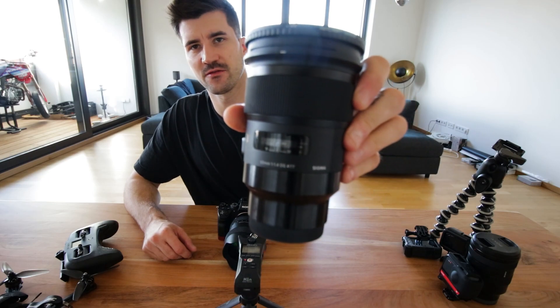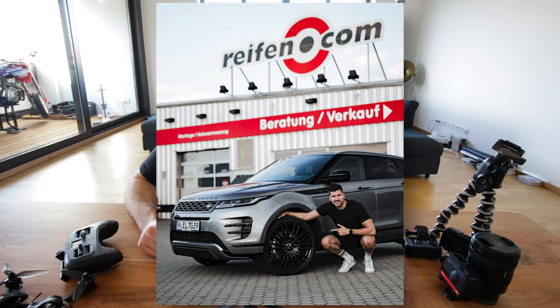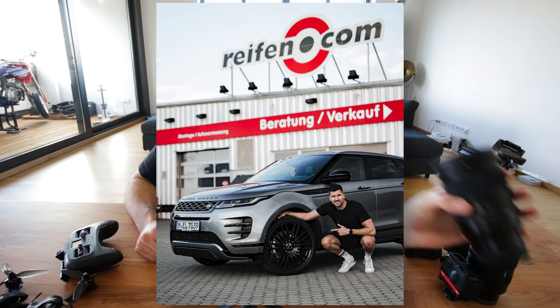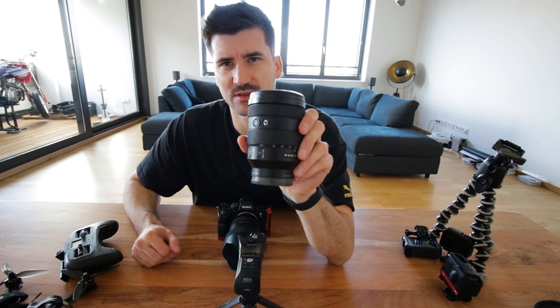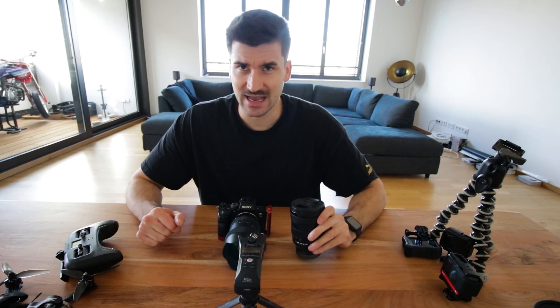Now we go to the next lens: the 50mm f/1.4 from Sigma. It produces great color and works very well. You can put an ND filter on top. The Canon MF 24-105mm is also great.